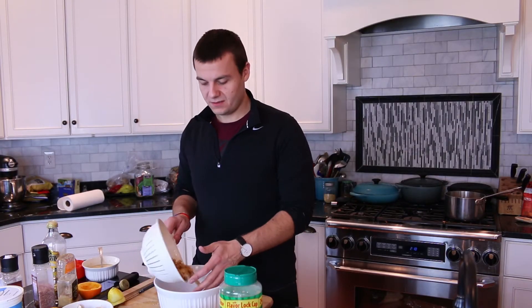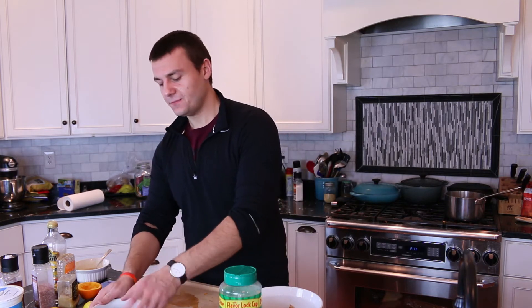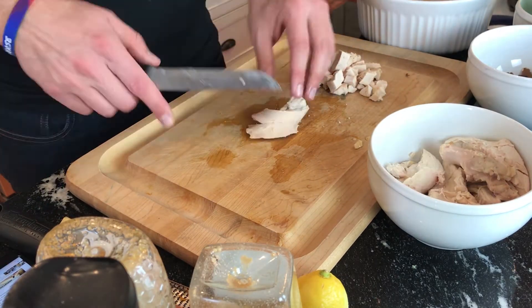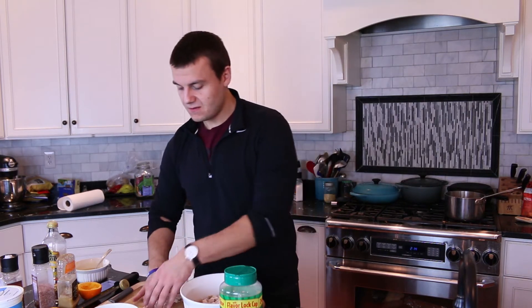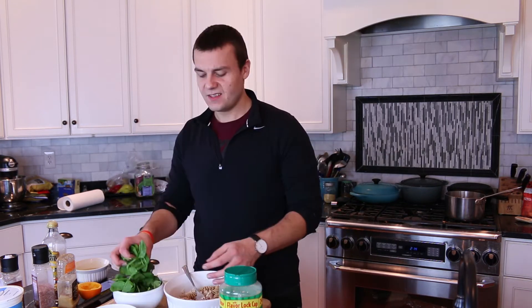Now place the cooked and cooled pasta in a bowl. Add a quarter cup of the dressing. I'm going to cut the chicken into small pieces. Add the chicken to the bowl and toss it all together. Add spinach.